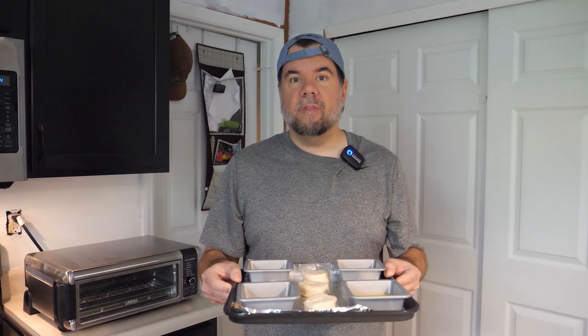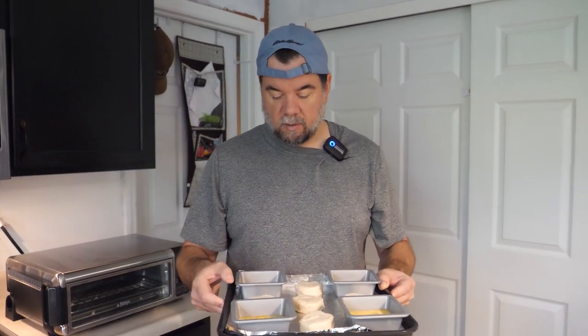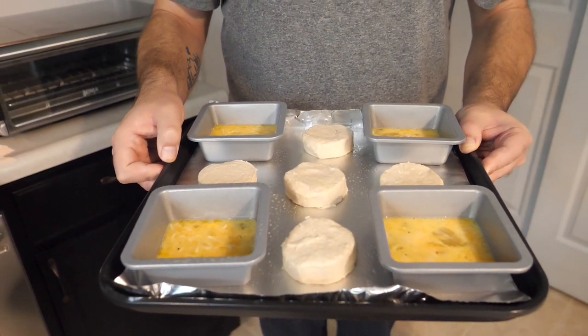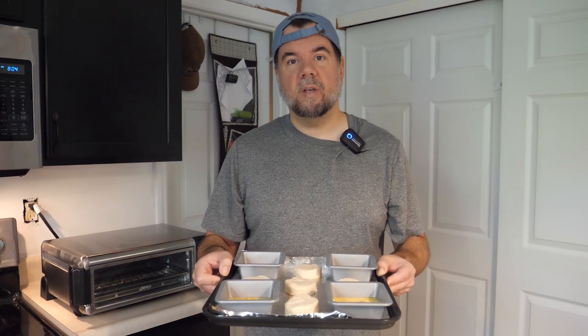Breakfast when we are camping is either a long drawn out affair cooking bacon, eggs, pancakes, sausage outside — or it is a quick cereal bar or a cold bagel and out the door. There is really no in between. So we are going to try this little egg cup thing. We have got a couple of little baking dishes with some egg mixture — just cheese and seasonings — and then five little biscuits out of the can. We are going to try this in the Ninja and see if we can have a low key but delicious breakfast. The biscuits call for 400 degrees at eight minutes, so we will start there and monitor it since this is the first time.